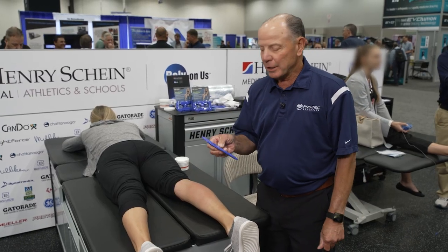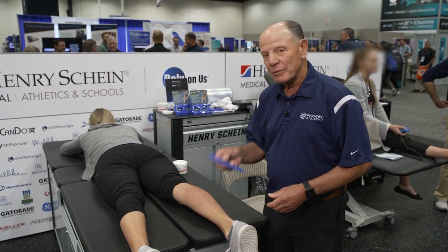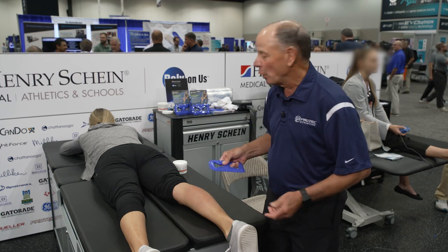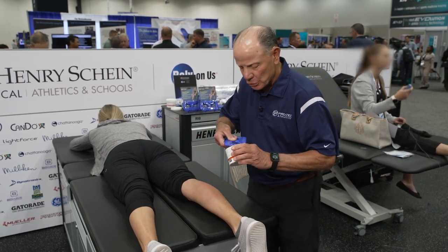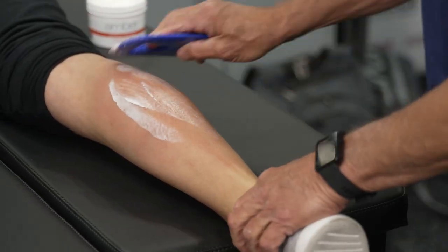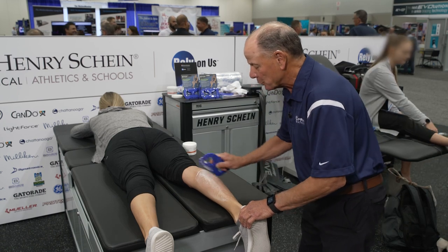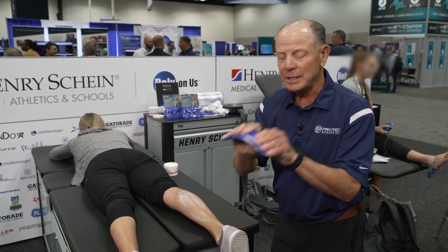Another technique I could use is a stroking or scraping technique on a body part. In this technique I need to use lotion, so I'll take and put a little bit of lotion on the instrument. I'll scan the tissue feeling for inconsistencies in the soft tissue and then treat it. I'll start with a two-handed technique.